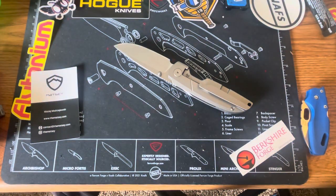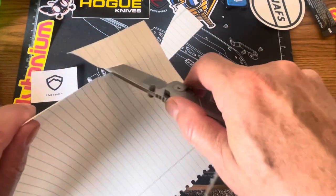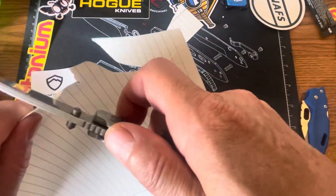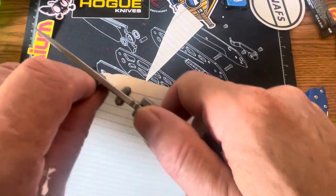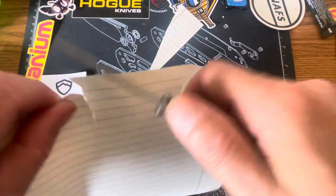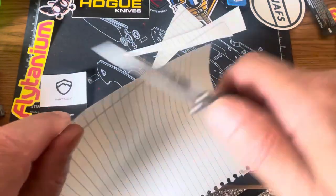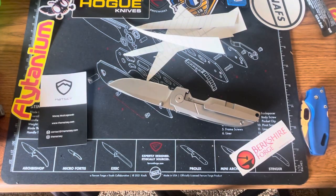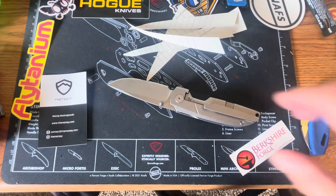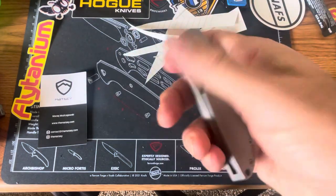I have some regular lined notebook paper here. Does this knife do what it's supposed to do? It's pretty dang sharp — might have a little bit of stickiness on it from cutting tape at work. Drop-shut action is really good. I like it.